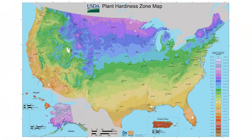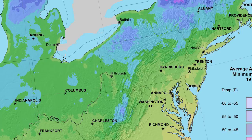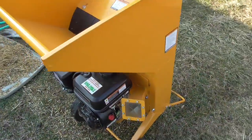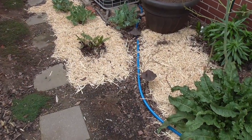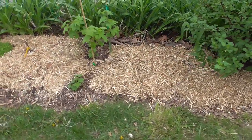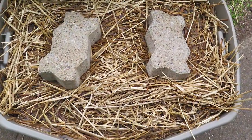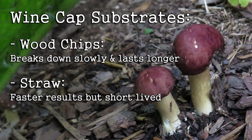I'm in Western PA, Zone 6B. In mid-April, a friend of mine dropped off a load of mulberry branches from a tree he cut down. I chipped them up in my small wood chipper, selected the areas I wanted to inoculate, and began by spreading my first layer of wood chips. I didn't use any cardboard — just fresh wood chips along with some old straw from my strawberry beds.